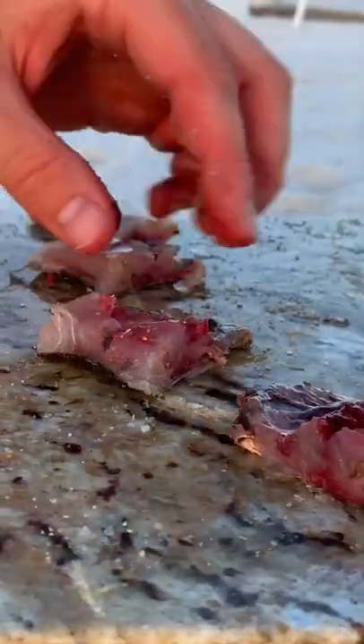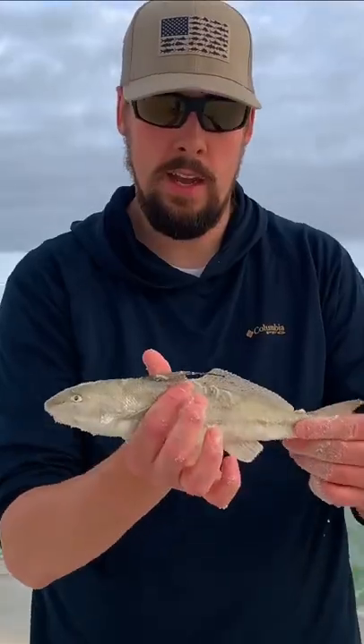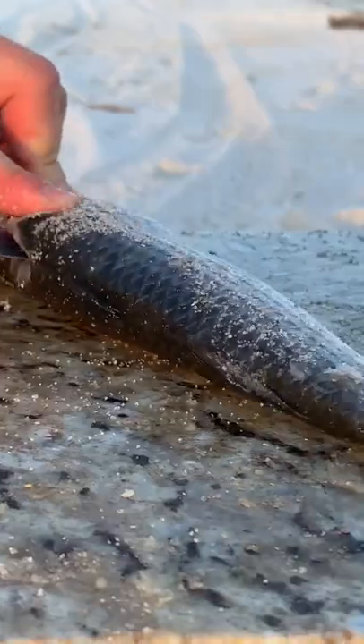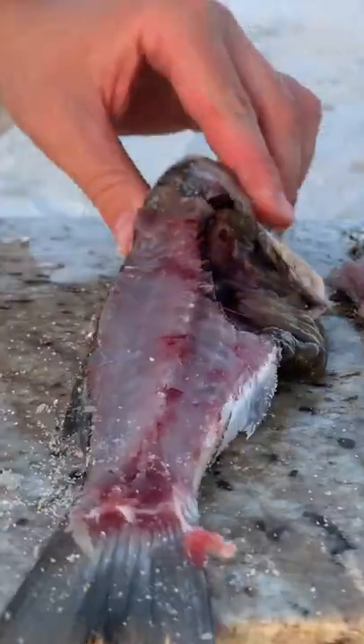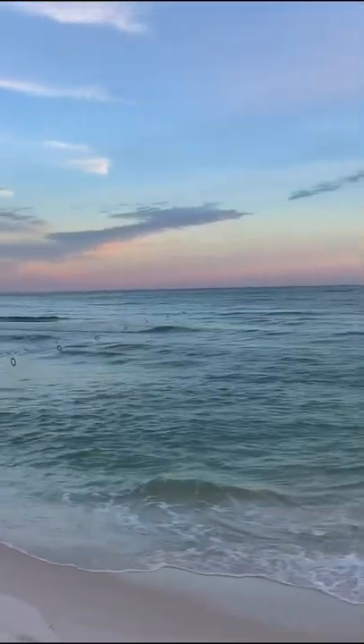Mullet ranks high on my list of go-to cut baits, as anyone can pick some up from a local seafood market. Unlike Whiting and Ladyfish, Mullet have very tough scales. Their tough scales and skin make it a great choice for long casts, as it easily stays on the hook.